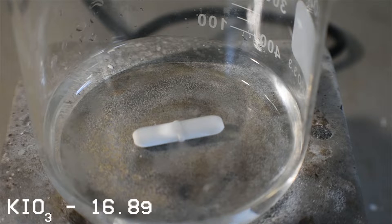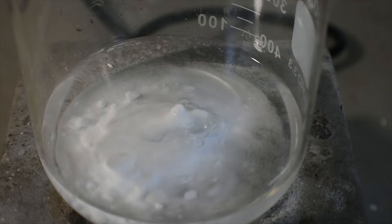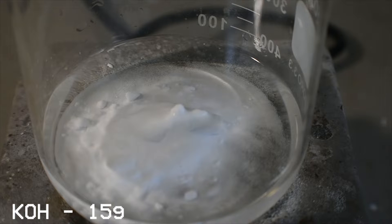Now, 16.8 grams of potassium iodate are added to the water. This most likely will not dissolve, and that's okay. Stirring is turned on, and 15 grams of potassium hydroxide are added, and the solution is heated until boiling.